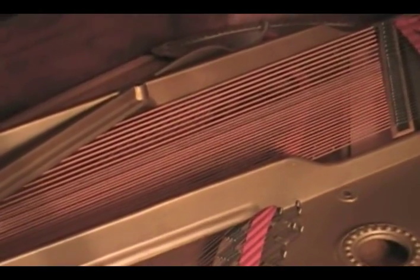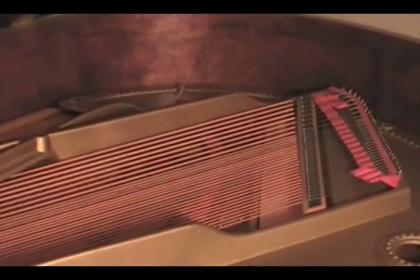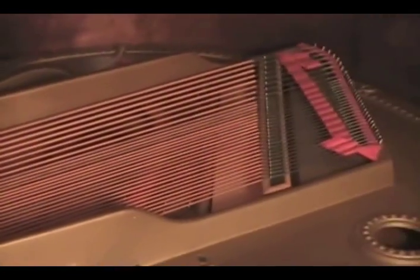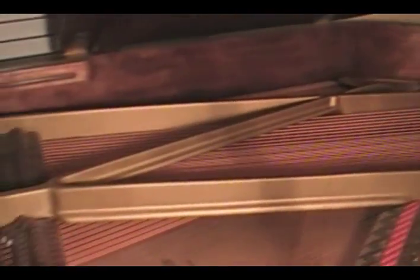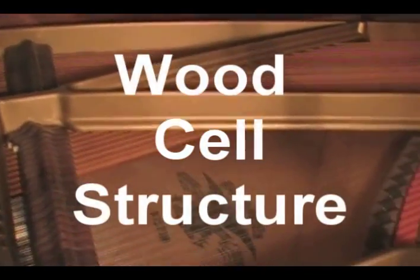The bass bridge is where all the bass copper-wound strings go over. At the bass bridge and the treble bridge there's an area of the plate called the break — the tenor-bass break. That's a very important place on a piano because that's where you hear the greatest out-of-tune issues. When the soundboard actually shifts in dimension, that's where you hear it most out of tune, because pianos don't go out of tune uniformly. Any small fluctuation or shift can and will affect how the piano sounds and will actually stretch out the strings.